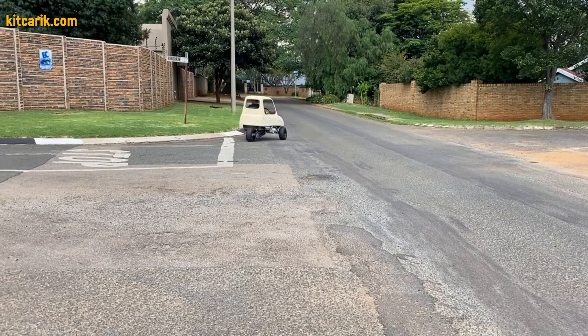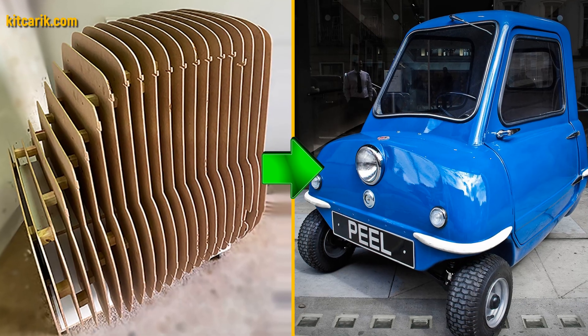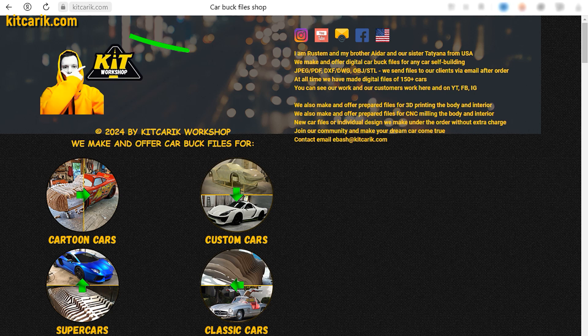The most important thing is to make the body — it's like Lego, but for men. Many of my clients make this without any experience. If you need digital car body buck files for self-building a PLP50 micro car yourself, then welcome.